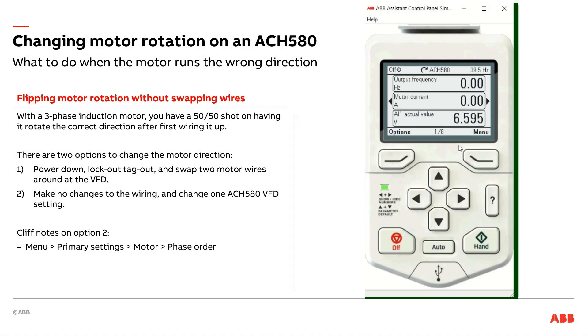Hi, Tim Skel here, ABB HVAC Application Engineering. Today we're going to take a look at what to do if you've got an ACH 580 VFD, you're starting it up, and you see the motor is going the wrong direction.